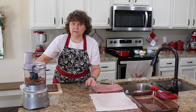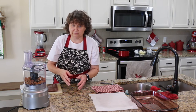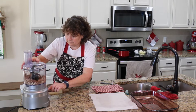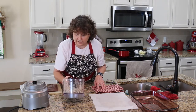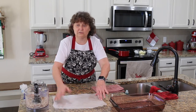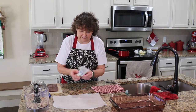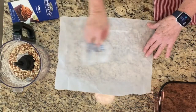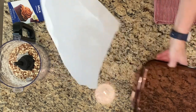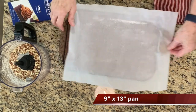We're going to grind them just a little bit — not very many seconds at all. We want them to be kind of coarse, not really fine. And there we have it — that's just about perfect. I've got this parchment paper that I used to roast the almonds on. I'm just going to very lightly butter this parchment paper, then put it right in this 9 by 13 inch casserole pan.